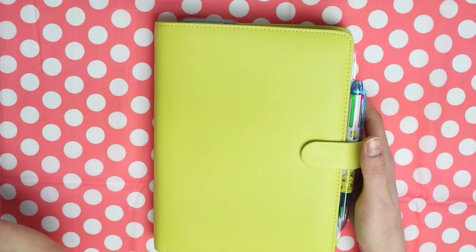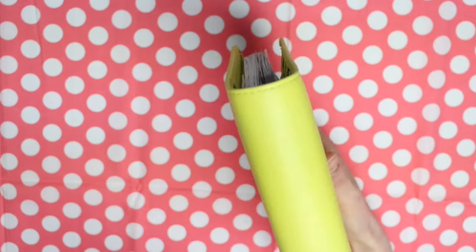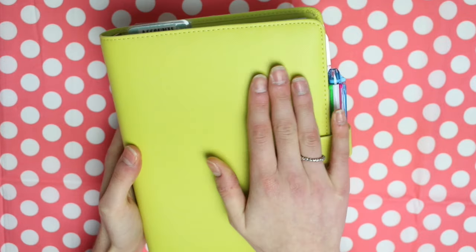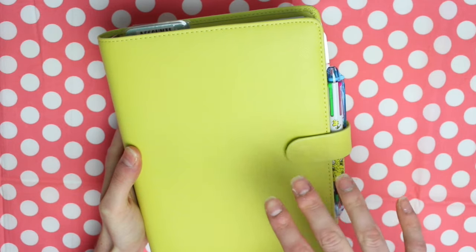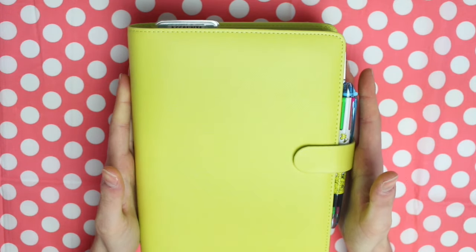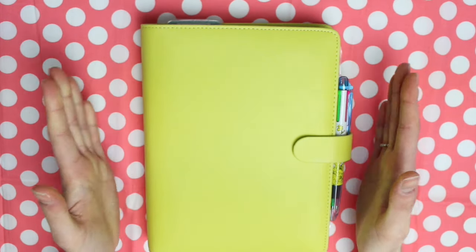The planner itself is an A5 yellow Doki book. The style of this planner is very similar to the Filofax Saffianos — the texture of the planner and the closure and stuff is pretty much identical to the Saffianos. I think the only difference is that the Doki book is a bit slimmer.